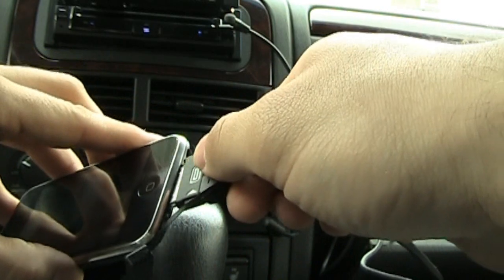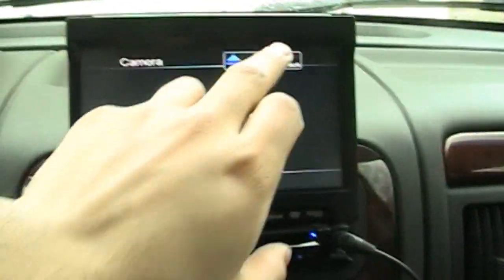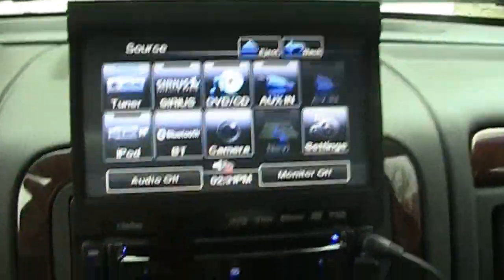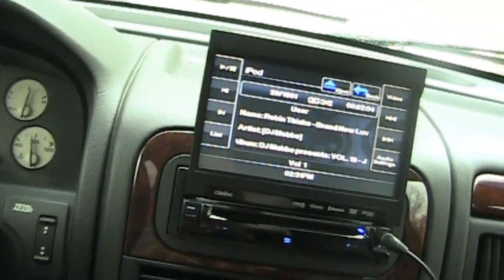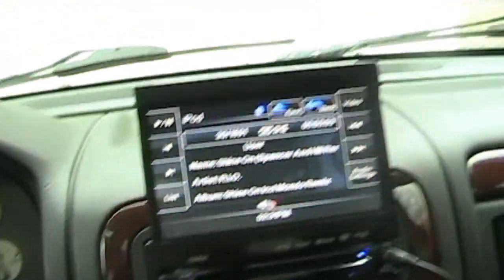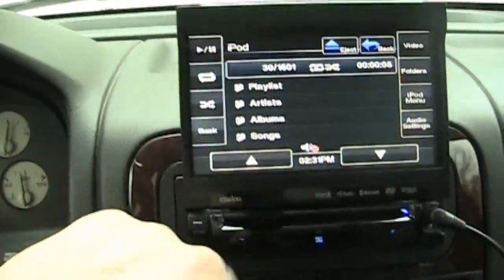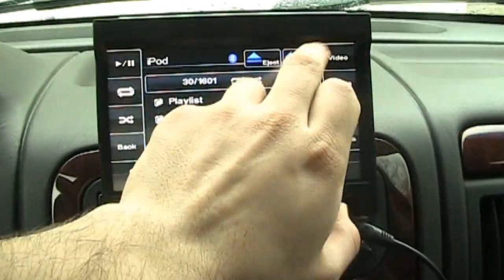Anyone with a car that has this probably knows what it looks like, but just an update for my truck. It charges it and everything, and it's going to read the iPod. One thing my old deck didn't have was a remote, so it's actually pretty cool now having a remote — I can control everything from here.